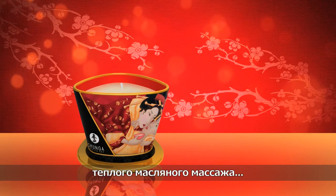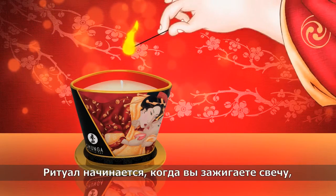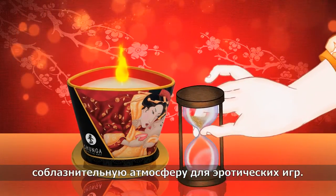Discover the art of sensual warm oil massage with massage candles by Shangha Erotic Art. The ritual begins as you light the candle, its scent filling the room and creating an enticing atmosphere for erotic play.